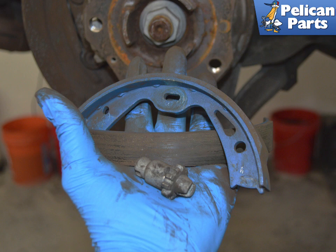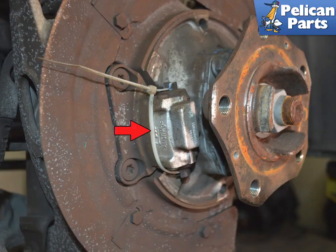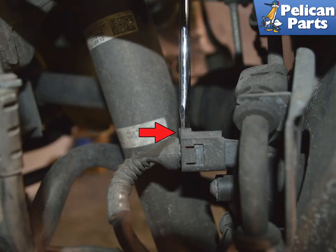Remove the adjuster and the pads from the spreader. Take note of the pad orientation, as the opening in the pads for the springs must go back in the same direction. Zip tie the spreader lever. Disconnect the electrical connection on the back of the spreader lever by gently rotating a flat head screwdriver in the release tab.